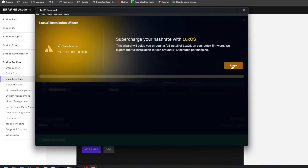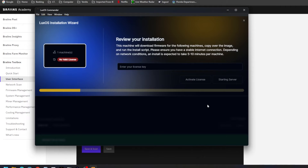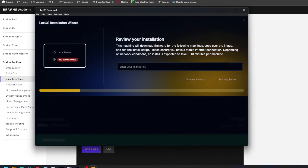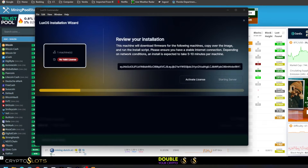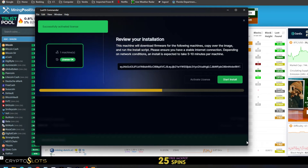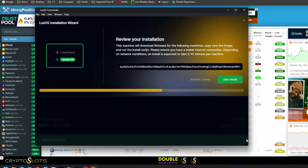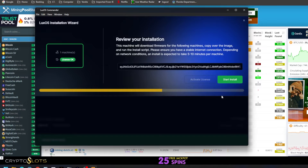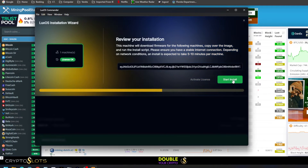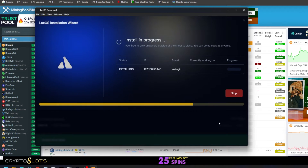Moving on, you're going to need a license as I mentioned before. Here's the license screen — we've got to enter our license key. I got one from the team already, so I'll put that in. You enter the license provided and hit Activate. It's going to need to talk to the server and validate your license, so if your license is not active you won't be able to install.